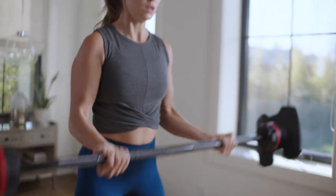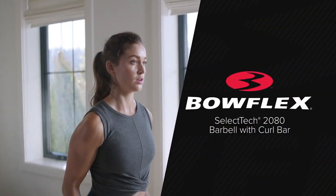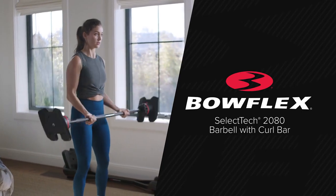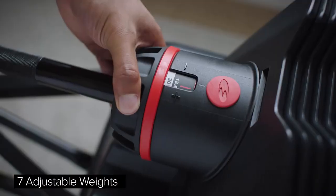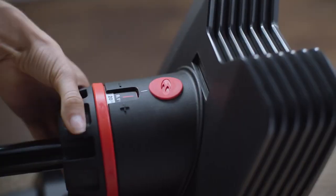At Bowflex, fitness for the home is what we do, and we want to challenge you to become stronger every day. That's why we invented the Bowflex SelectTech 2080 Barbell with CurlBar — the ultimate strength solution providing seven adjustable weights per bar in one compact design for a complete full-body workout.